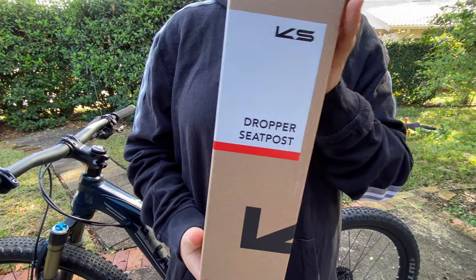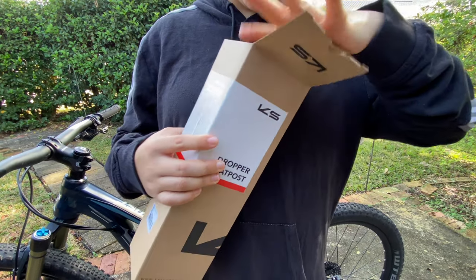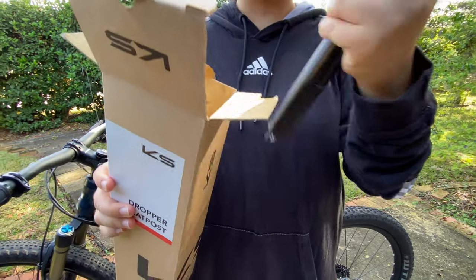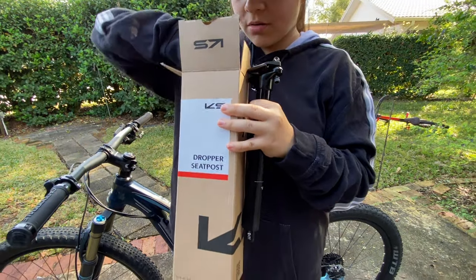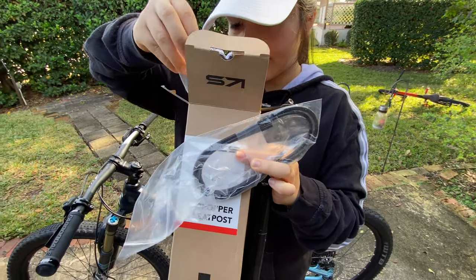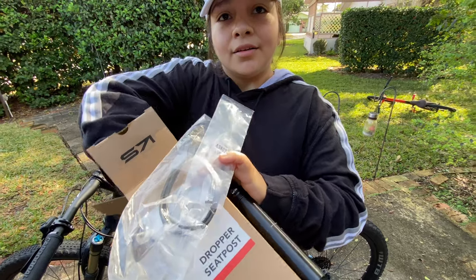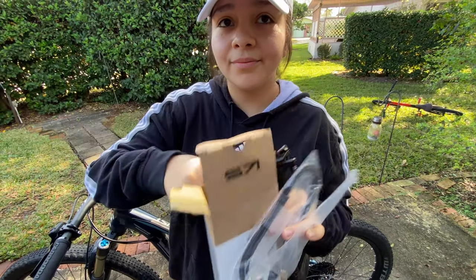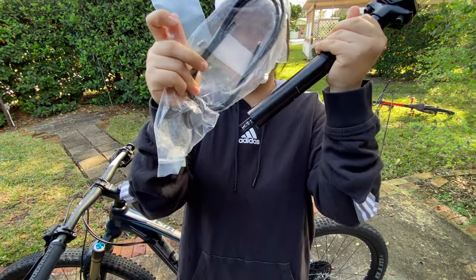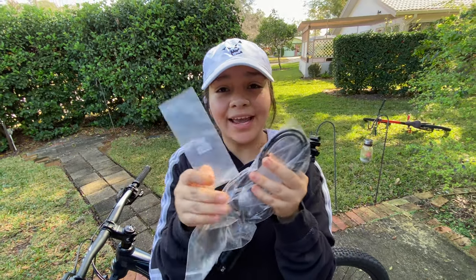So here is the KS Rage Eye dropper post. We are going to unbox it. Here's the post, here's the cable — this is important. So these are our three little items that are very important and we are going to get right ahead into installing.